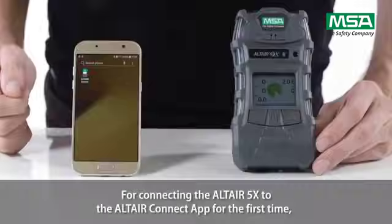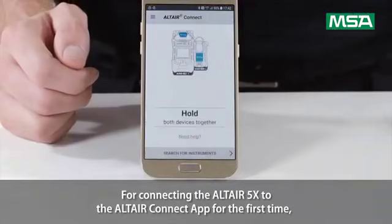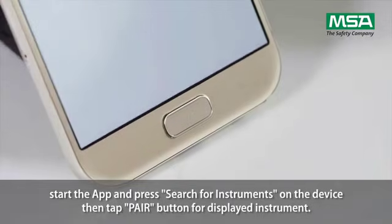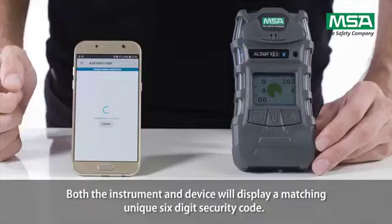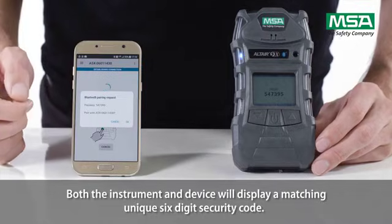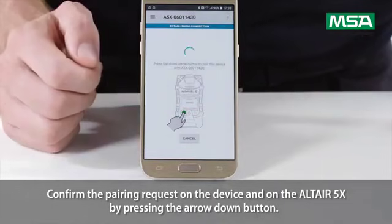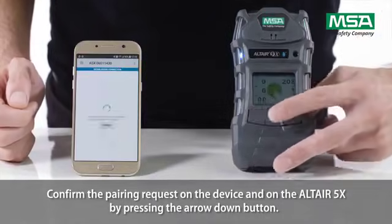For connecting the Altair 5X to the Altair Connect app for the first time, start the app and press search for instruments on the device. Then tap the pair button for the displayed instrument. Both the instrument and device will display a matching, unique, six-digit security code. Confirm the pairing request on the device and on the Altair 5X by pressing the arrow down button.